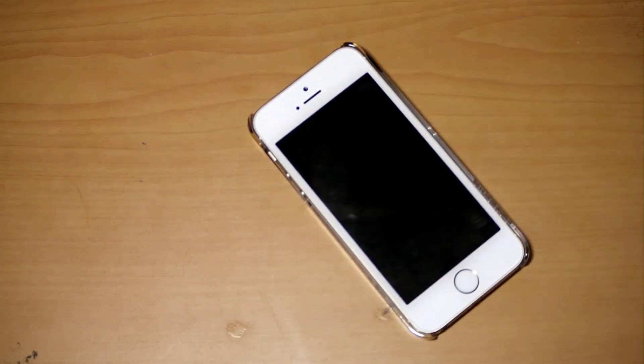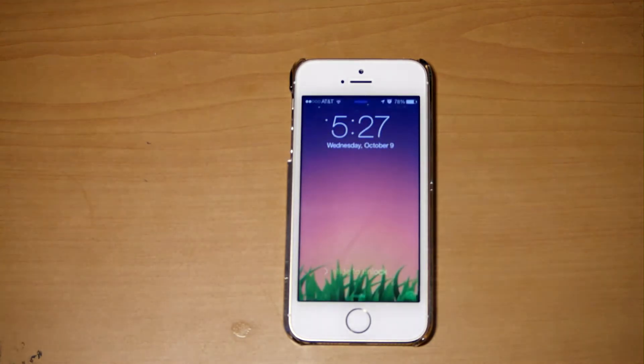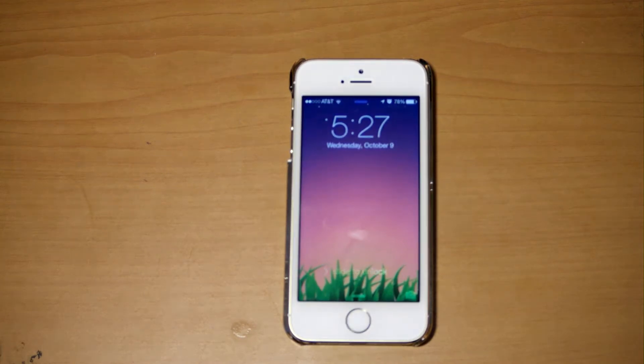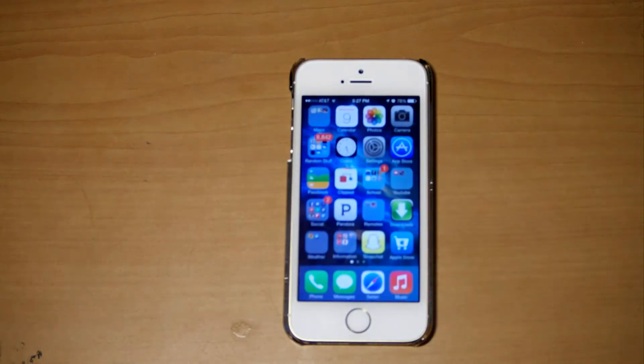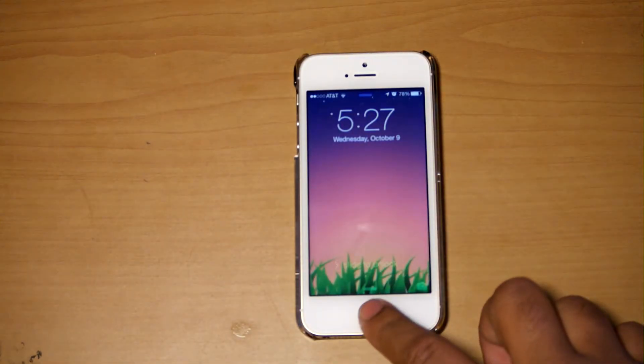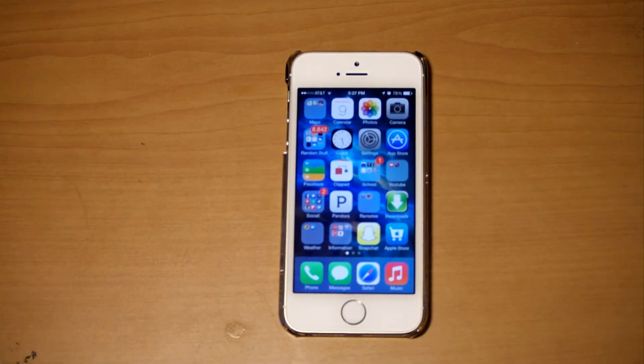One of the main features of the iPhone 5S is obviously the fingerprint scanner — the Touch ID feature. You can program it to whatever fingers you want, in this case my thumb. You also have the passcode option in case a family member needs to use it. The Touch ID sensor is pretty straightforward — it's literally just a quick touch. There you go, that's the basic Touch ID sensor in the iPhone 5S.